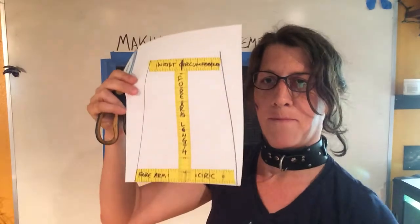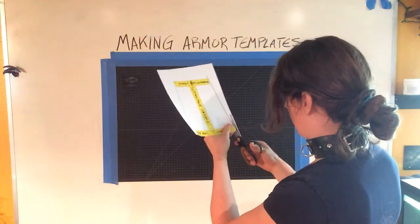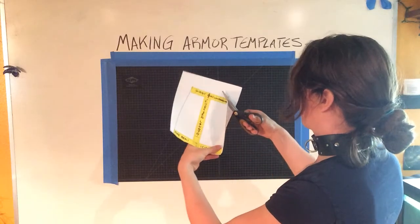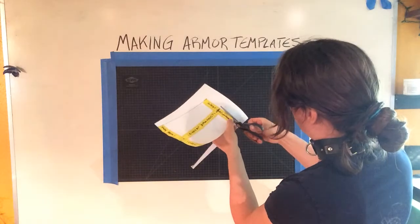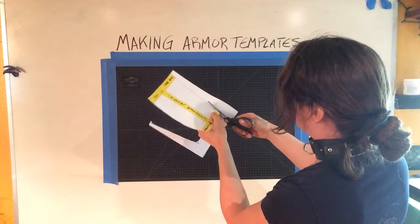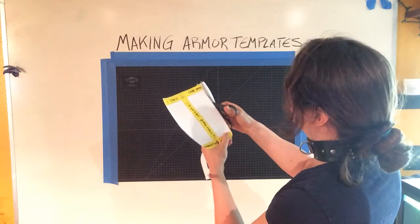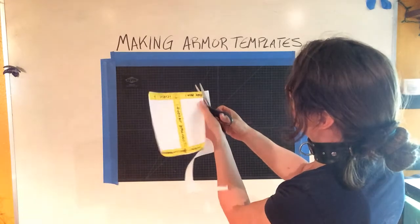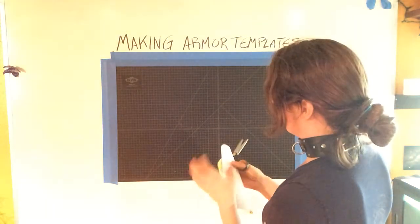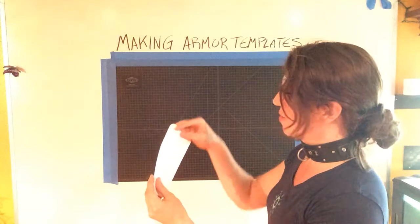We have our rough template. Scissor time. I always round the corners on these — I used to leave them square but as you realize when you're wearing armor, sharp corners tend to stab you. You don't want to incorporate that into your design unless you're making a very stabby death-type piece of armor. You can check that the corners are even by folding it in half, and if you want it to be mirrored you can trim it all at once.